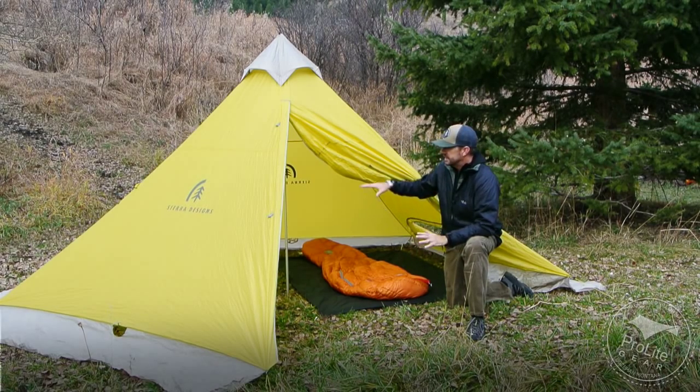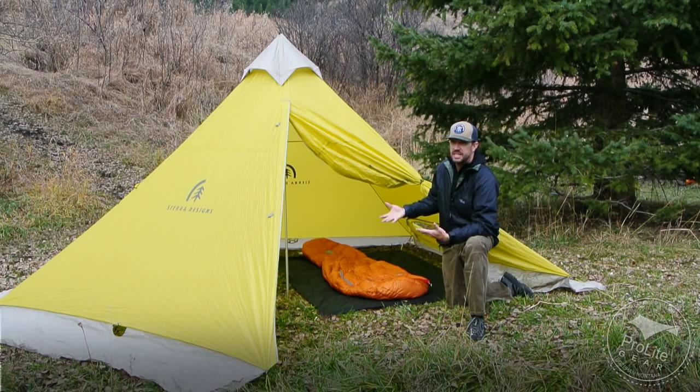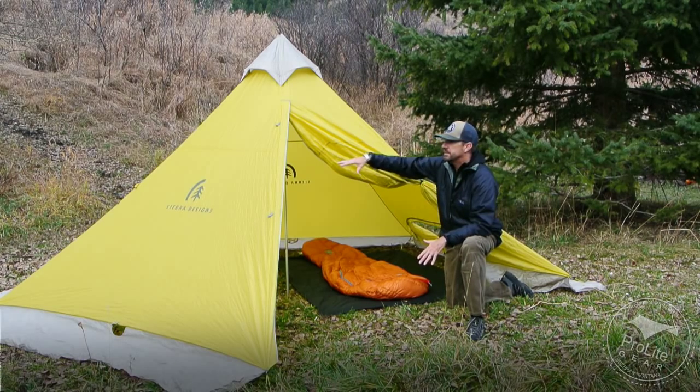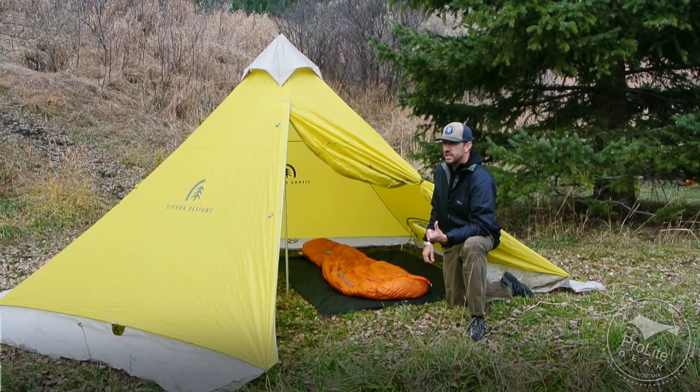You can also set the shelter up in snowy conditions and dig down on the inside to give you increased height. I've seen on backcountry skiing tours where they set up a shelter like this and dig a pit in the center of it, setting it up so you can sit multiple people around the perimeter of the shelter for lunch, etc. That's how I plan on using it this winter. I'll try and get another video of this shelter done where I'm pitching it in the snow and digging a pit down like that.